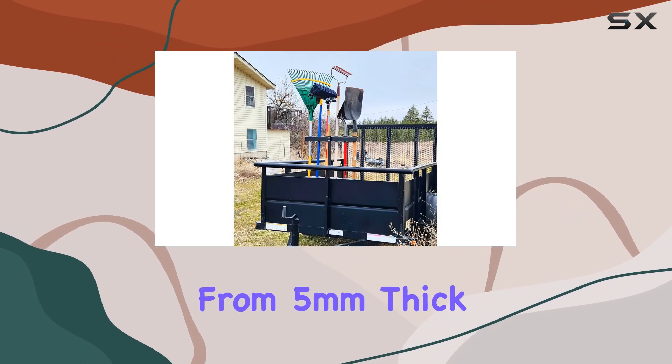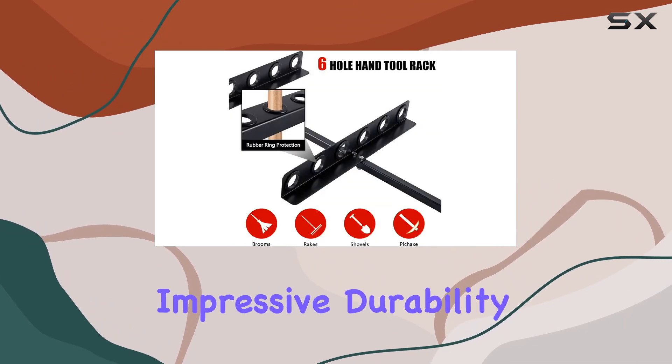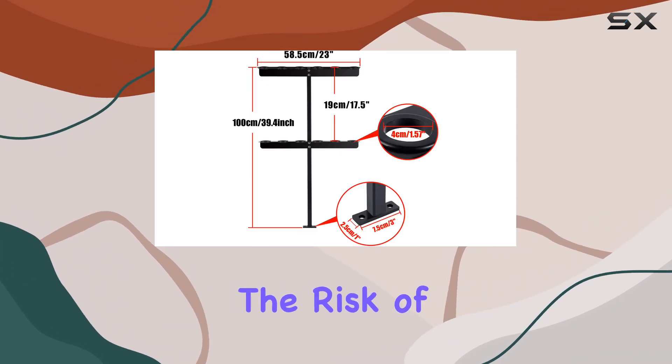Constructed from 5mm thick steel with a corrosion-resistant coating, this tool rack boasts impressive durability and strength. The thickened base ensures that it can support substantial weight without the risk of breaking.